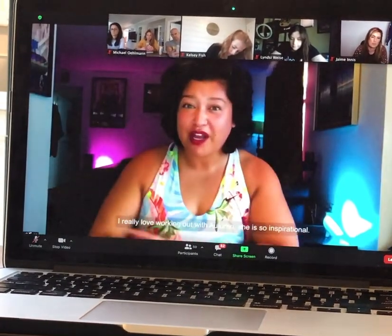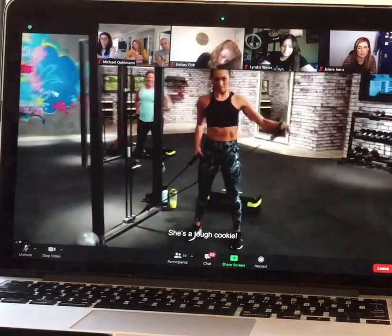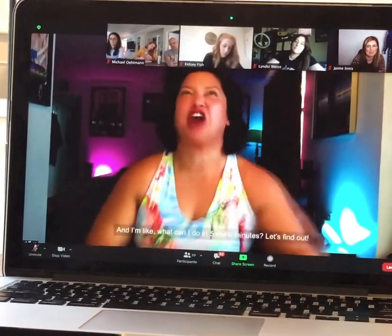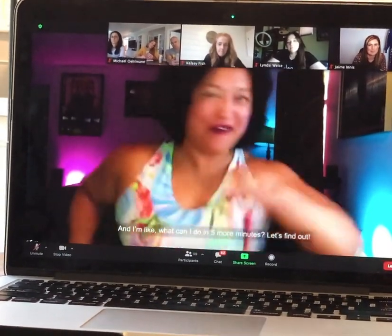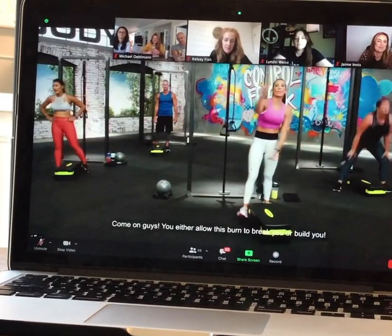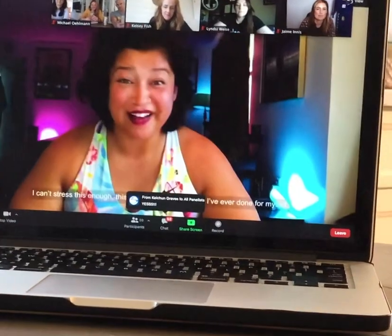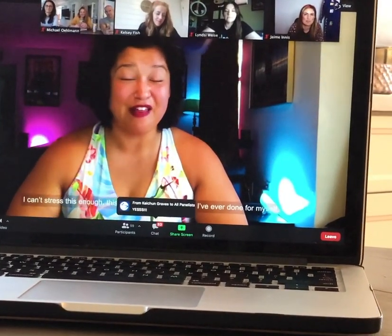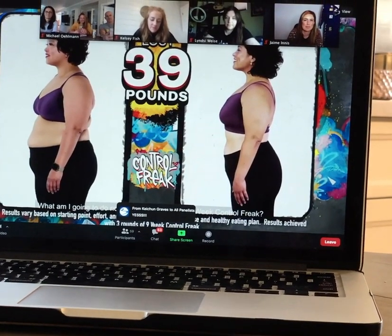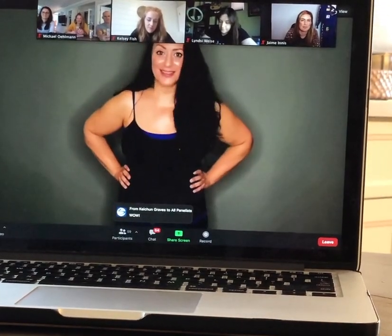I really love working out with Autumn — she is so inspirational, she's a tough cookie. She asks what can you do in five more minutes, and I think, what can I do in five more minutes? Let's find out. You either allow this burn to break you or build you. I get stressed a lot, and this has been the best thing I've done for myself. What am I going to do now that I've completed 9-Week Control Freak? I'm going to do it all over again and again. I feel like I'm a lifer.